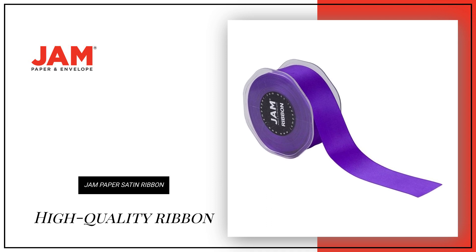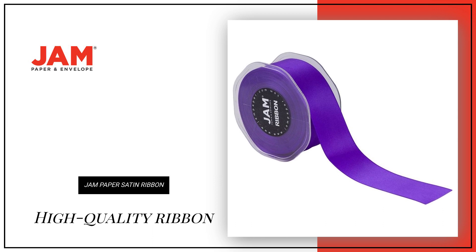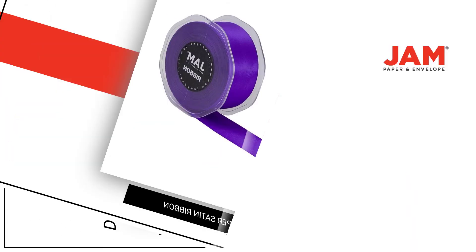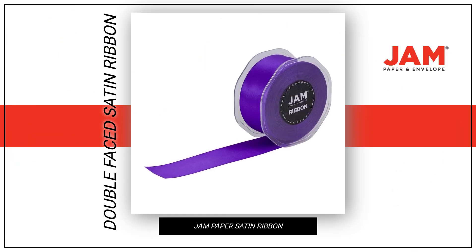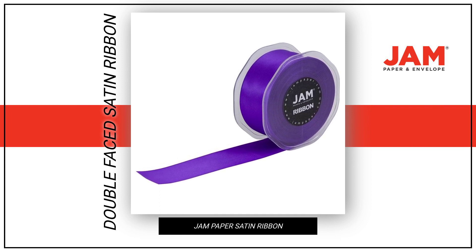Looking for a high-quality ribbon to add a colorful touch to your gift wrapping or DIY projects? Our JM Paper Double-Faced Satin Ribbon is made from the finest double-faced satin, ensuring a smooth finish.